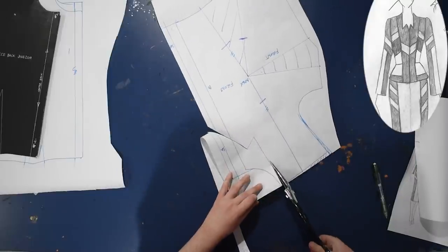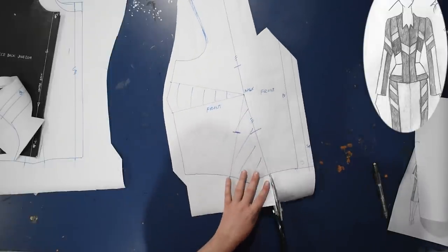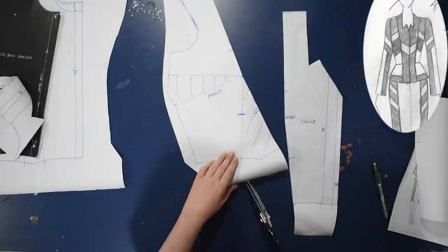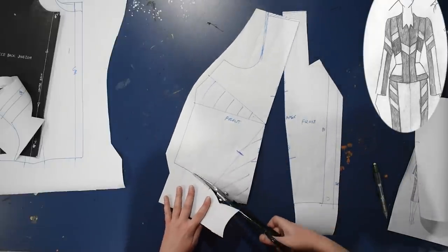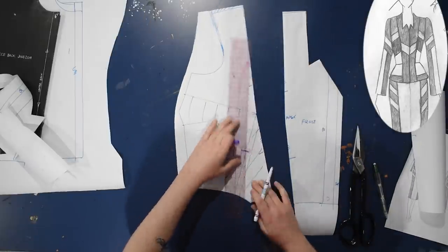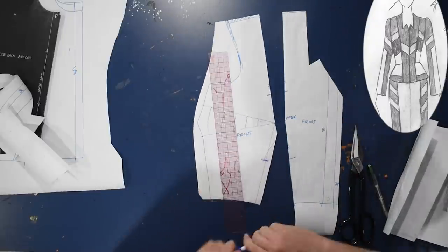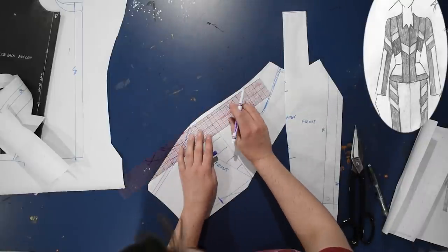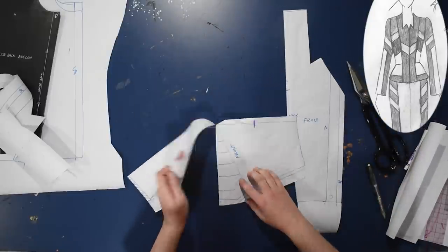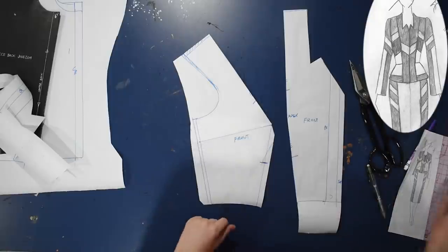I'm cutting along the neckline and cutting this apart. I'm eliminating both of these darts — I'll cut through the first dart leg through the apex and up through the line I drew into the shoulder. Now I have my front piece and I can cut the rest of this out, then cut the dart off. I'm adding seam allowance along this before I cut it off, then cutting the rest of that dart off — and you can see it's just been eliminated now.